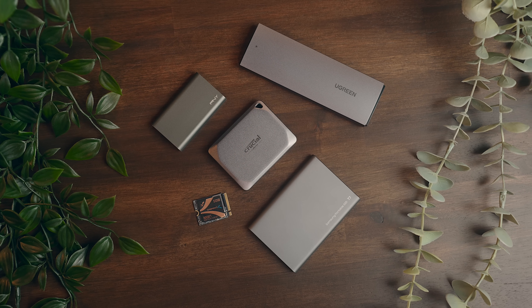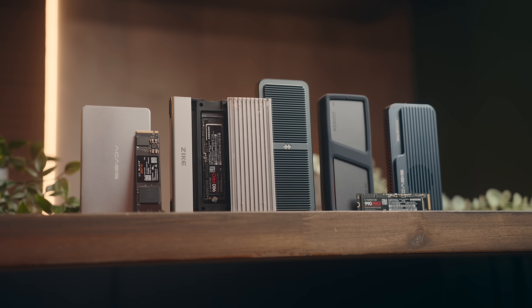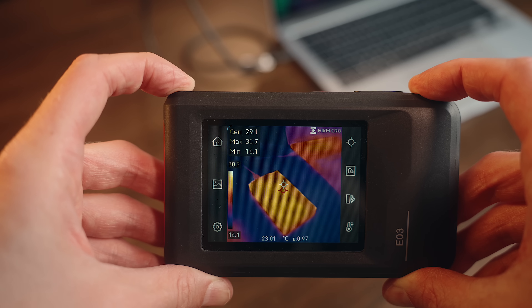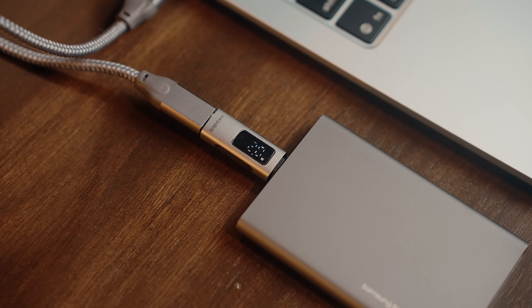I'm gonna dive into budget-friendly options, all the way up to premium solutions, cover what specs actually matter, and touch on things like compatibility, temperature levels, and power draw. So if you're looking to expand your Mac's storage without paying Apple's prices, stick around and let's get into it.